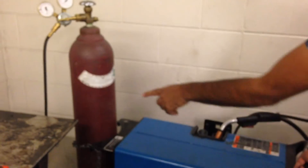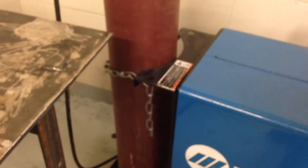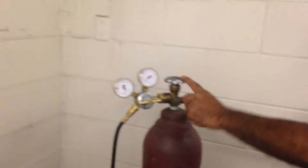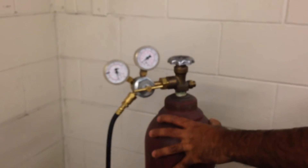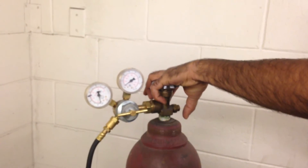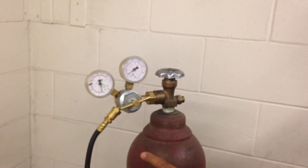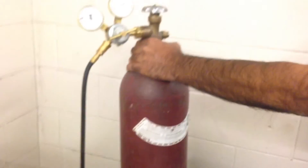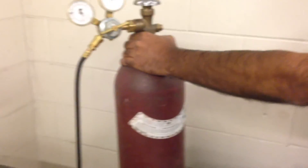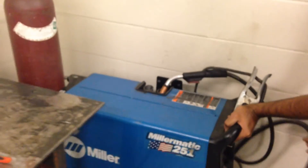You'll notice while I'm moving this that the tank here is chained. You have to make sure that chain is on — if this machine moves and that tank falls and breaks the top valve off, it could snap off and we'd have a bottle rocket, which is very dangerous. You have to either have a cover over it when not in use and chain it to the wall, or if you've attached a gauge and machine to it, chain it to the machine so there's no chance of it falling over and turning into a rocket.